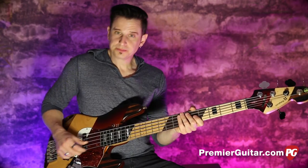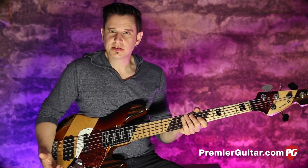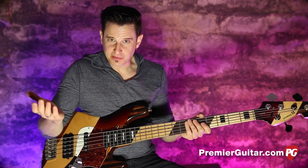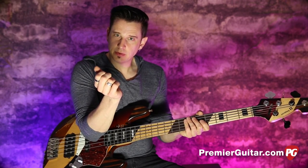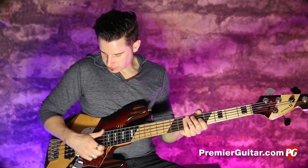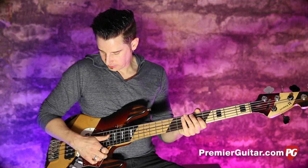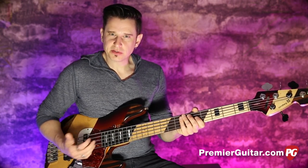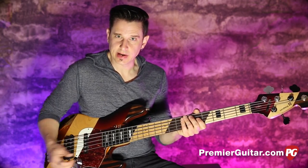Example 2 is a more traditional slap position. There are many schools and many millions of videos on this, but you're hitting with the actual bone of your thumb, right at the neck-body joint. I prefer to hit a little bit behind that because I feel I get more low end back there. A lot of people are also getting into the double-thumbing technique, which really helps for what we're getting at today.